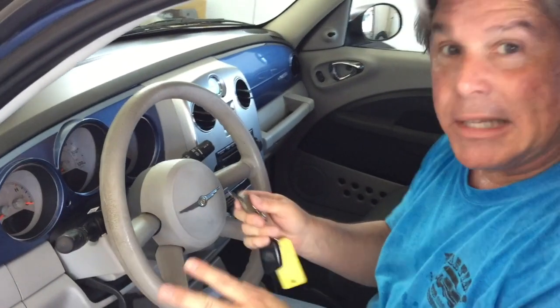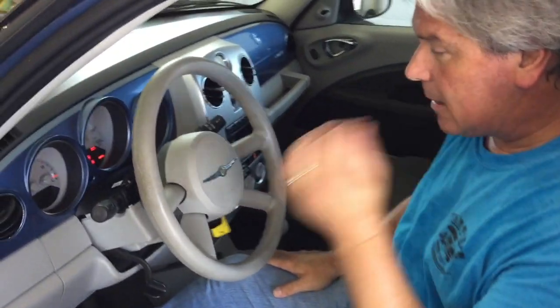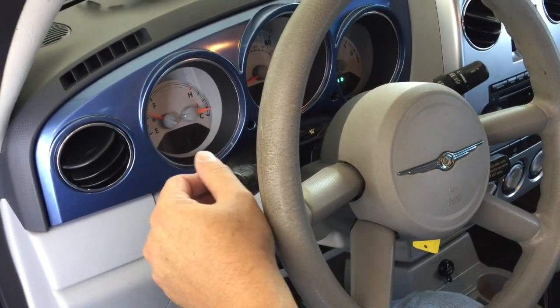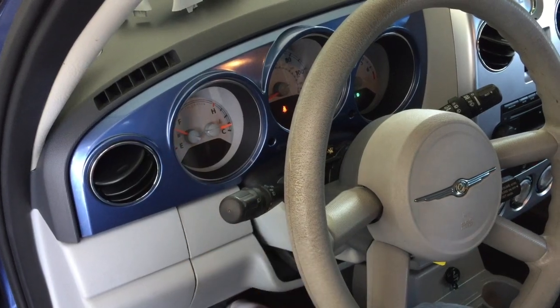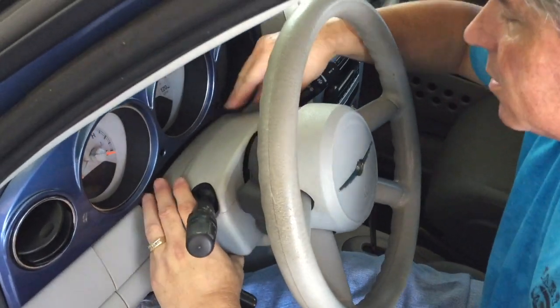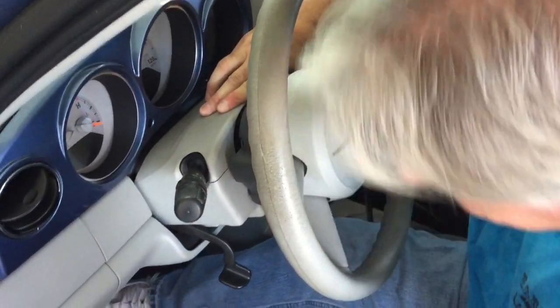Before we screw everything back together, let's make sure our replacement part from the junkyard works. It's working. High beams work too. We'll have to take it on a field test to make sure that when we turn our wheel, the turn signals go back the way they should. We'll just put this back in — it pretty much just snaps in, like that — and then screw it.